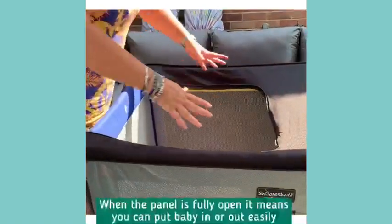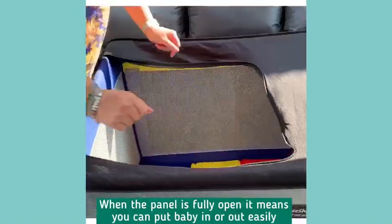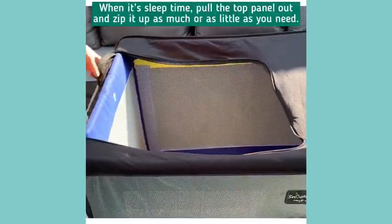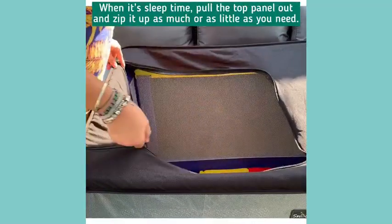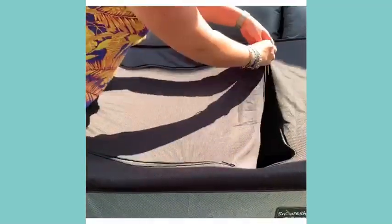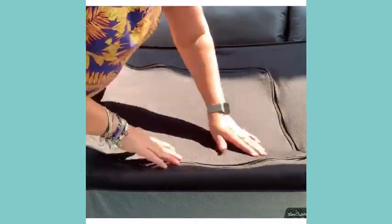This area here makes it easy for you to get baby in and out. And then when it's sleep time, simply pull out the top panel and zip it up for sleep time.